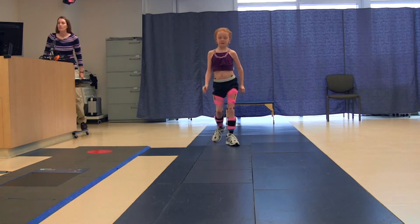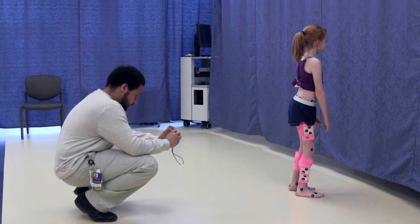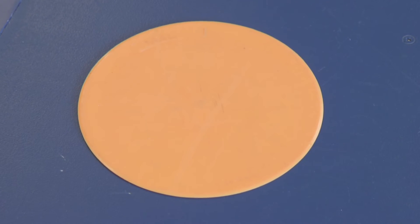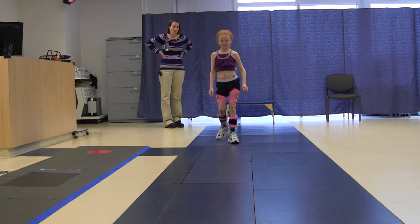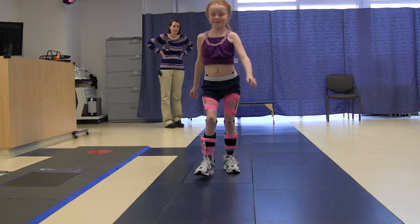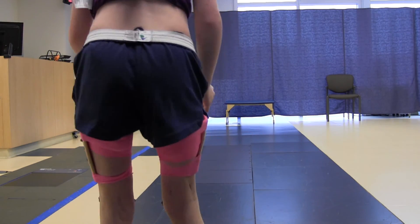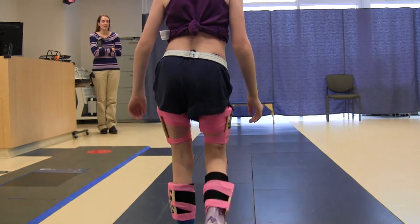I will walk back to the middle of the room on the blue line and stand still for 10 seconds. The lab assistant will take more pictures of my feet while I stand still. I will walk to a colored dot and stand until the lab assistant tells me to walk. I will walk down the blue line to the other colored dot like I did before, then stop and wait until I am asked to walk back. I will continue to walk back and forth until the lab assistant tells me that I am finished.